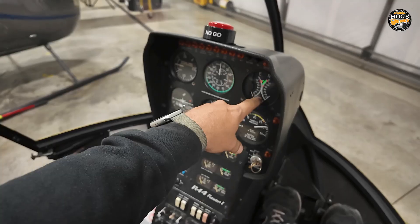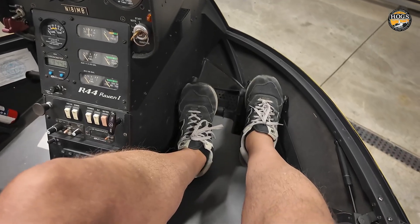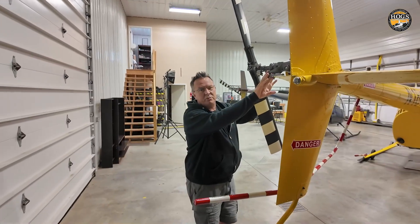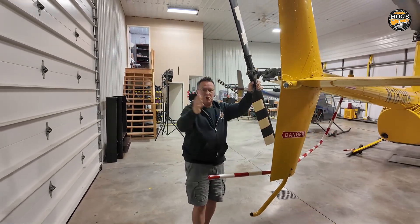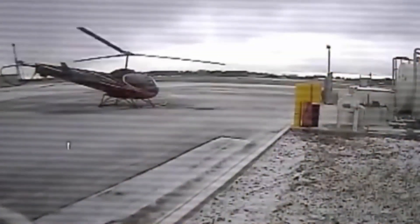When we roll off the throttle for the sprag clutch check, we add right pedal, and we do this every time. When we roll that throttle off, we're taking the torque away but the tail rotor is still doing its job, pushing against the tail boom, and the tail boom can come swinging around.